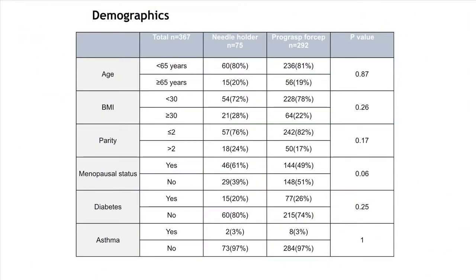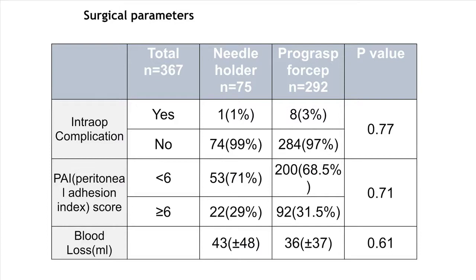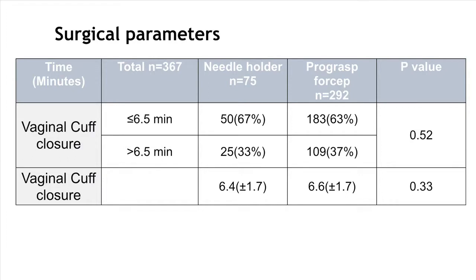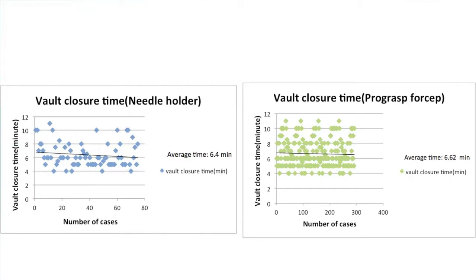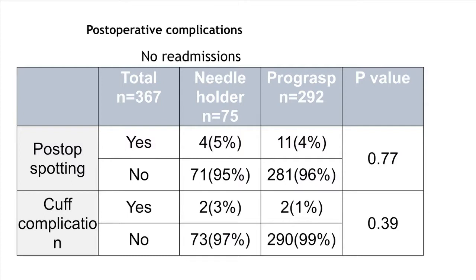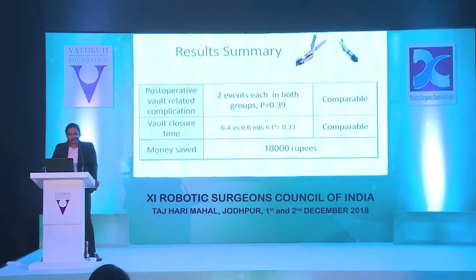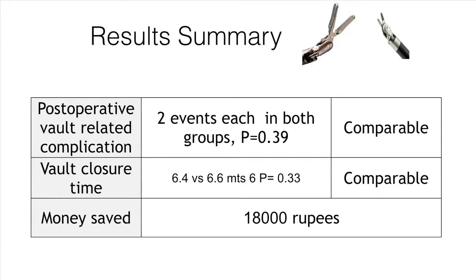The two groups had similar baseline characteristics — comorbidities, age, and conditions — and intraoperative parameters such as blood loss were all the same. The average time taken for cuff closure was similar between the two groups. This chart shows the average time; the x-axis denominator is slightly different in both groups, but the y-axis time taken is almost the same. Looking at post-operative complications: no dehiscence in either group, no readmissions, and a few patients with post-operative spotting or vaginal infections, but these were comparable across the groups.